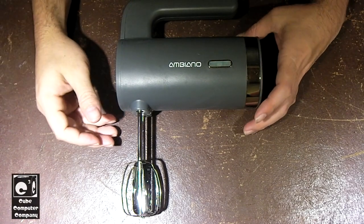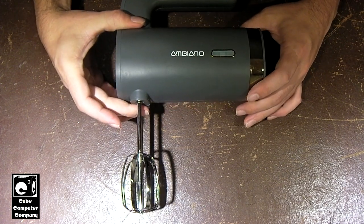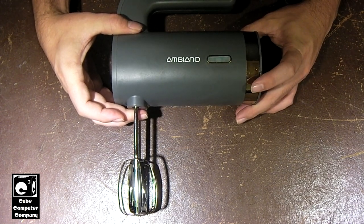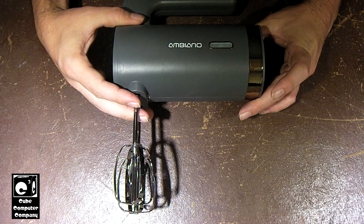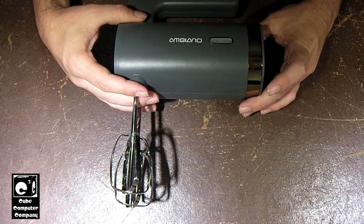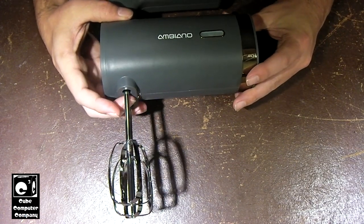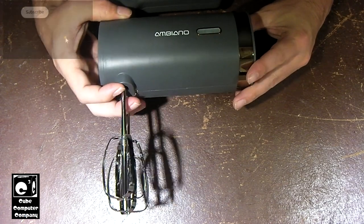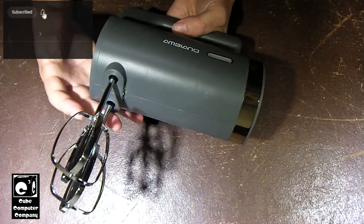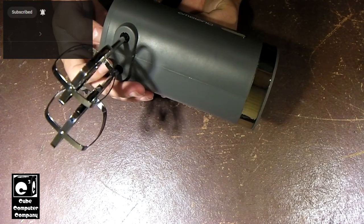Hey everybody. Here we are looking at this battery operated cordless mixer that I picked up at Aldi earlier this year — I think it was either this year or late last year. I spent no more than $17 or $18 for it, so I wasn't really expecting a whole lot. This was Aldi's version of competing with KitchenAid's portable mixer. I picked it up because it was dirt cheap and decided to grab it and give it a shot.